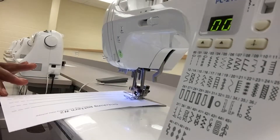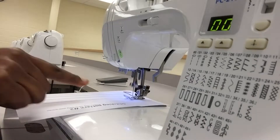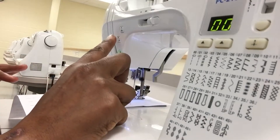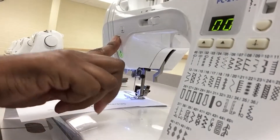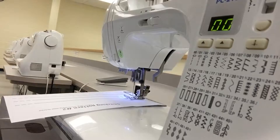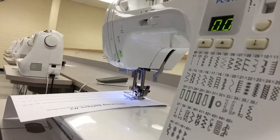You're going to press the foot pedal and it's going to advance forward. When you get to the end of the dotted lines, you're going to press reverse and it goes directly back. Then you release it and it's going to come forward.